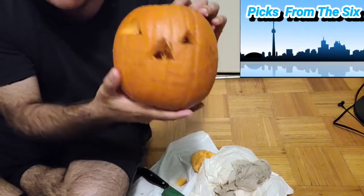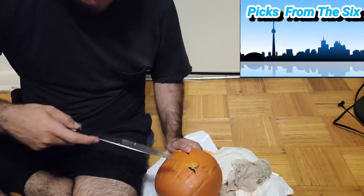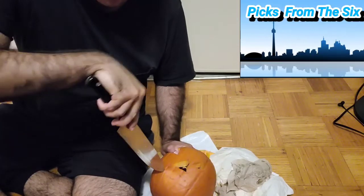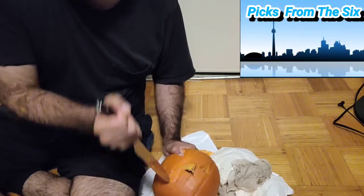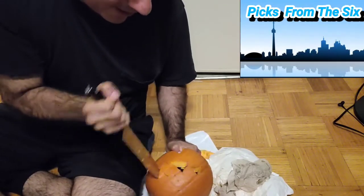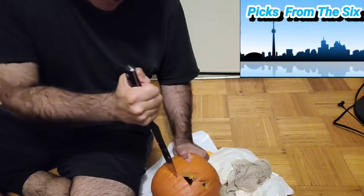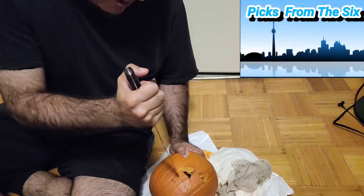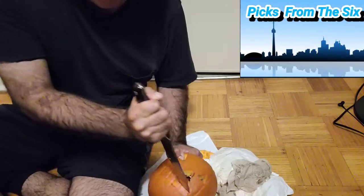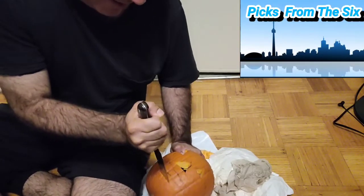We'll clean up after, but now we have to do the mouth — that's the hardest part. We want a big grin. I guess we gotta go at a sideways 45-degree angle. This is an 11-minute video — I hope you like the music. We're trying to make a big smile. Remember, always use a sharp knife — I don't have any right now so we're just winging it.